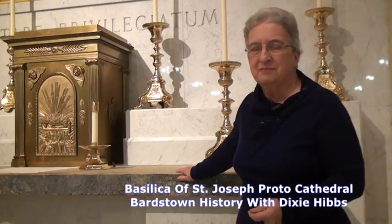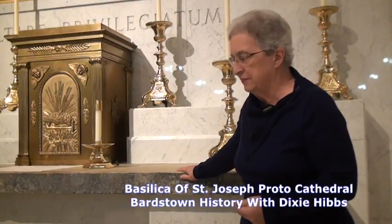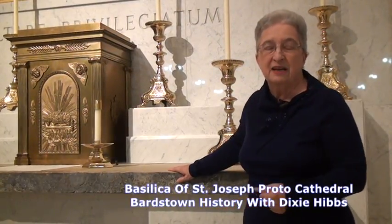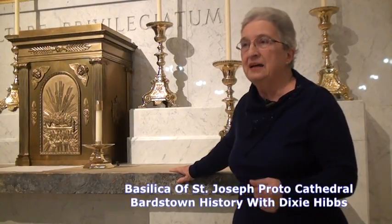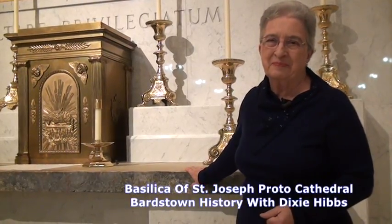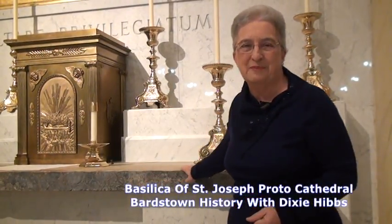Bishop Flaget, Bishop David, the visiting bishop from Philadelphia, and Francis Patrick Kendrick, who became bishop of Philadelphia, and a bishop from Cincinnati were all here — five bishops in front of the altar at one time. It would be 2008 before we had five dignitaries that important back before this same altar again.